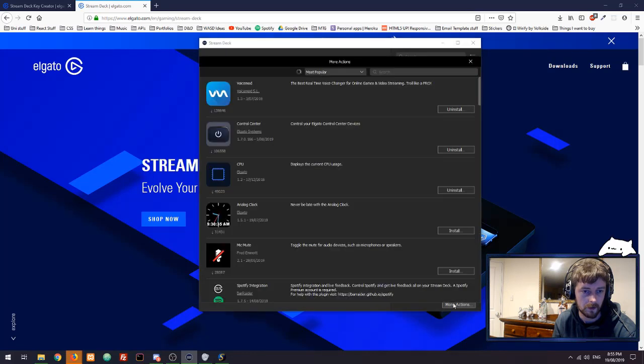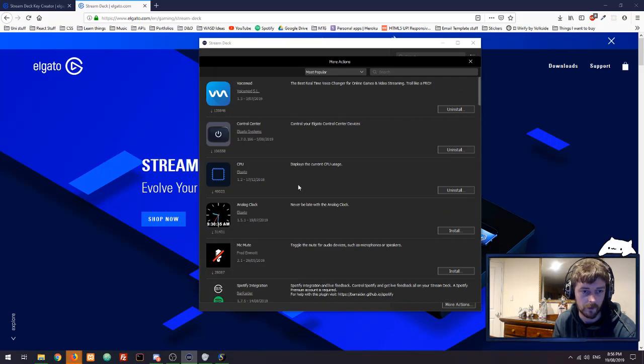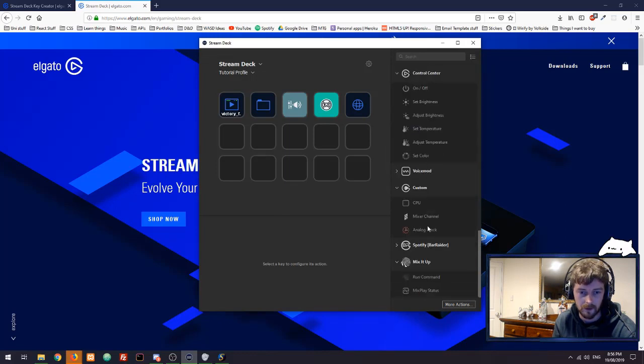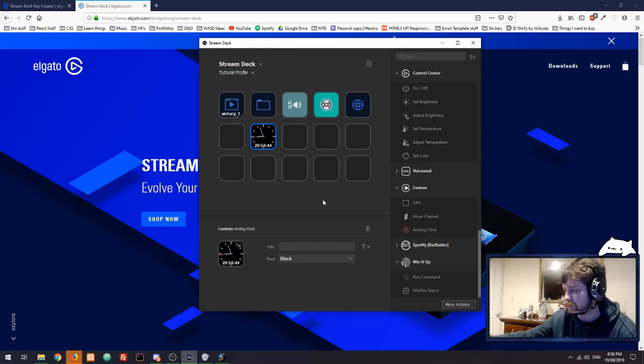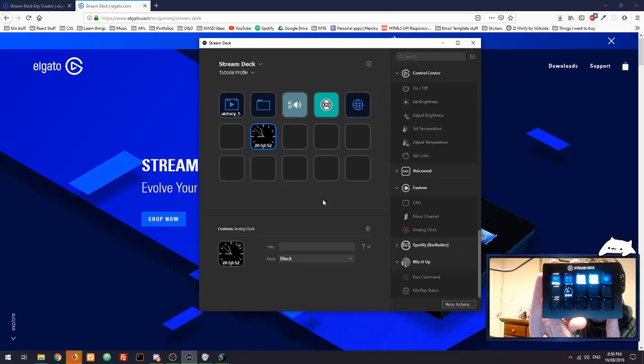If we click 'More Actions,' there are all the really cool apps you can download and use on the Stream Deck. I haven't downloaded the clock yet, so I'll show you how easy it is to add a new app — all you do is click 'Install,' give it a second, and it's installed. Here we go: custom analog clock — I'll bring it across and pop it in a button. Looking at my Stream Deck now, there we go, we've got the clock. Easy as that.